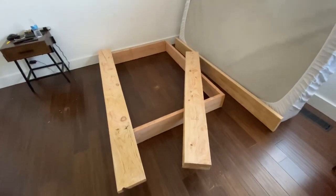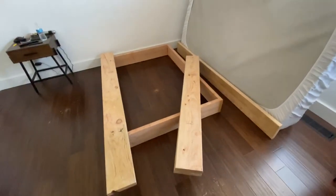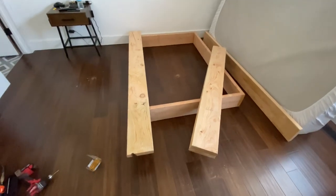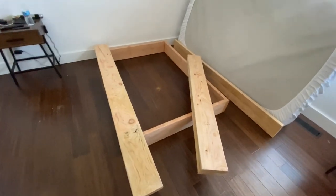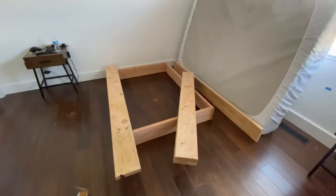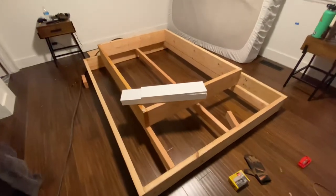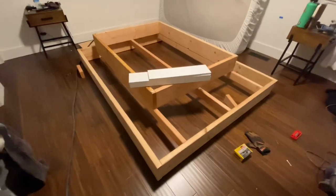I just bought cheap pine because it's gonna be covered with a decorative board — real wood would be crazy expensive. The whole thing so far has cost me about $250, and if you buy one of these online for a queen it's easily $450 or so. Let's build the second box — I'll show you how it's mounted to the bottom box.